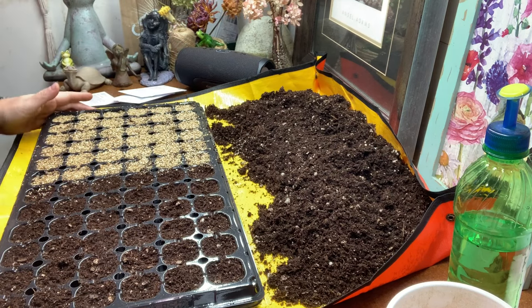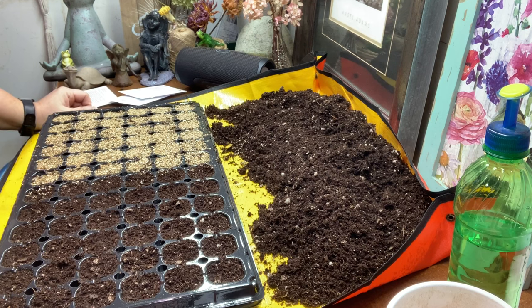I'm going to finish sowing these — fingers crossed that I get some to germinate! If you've started begonia seeds I'd love to know how it went. If you want to see more videos like this, please hit the like and subscribe button — that really helps me out. Enjoy, and bye for now!